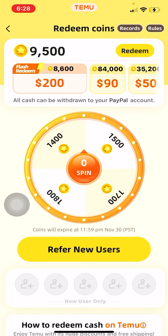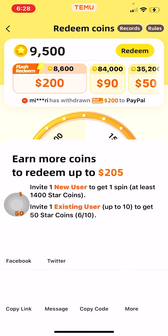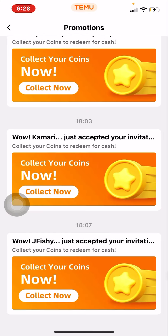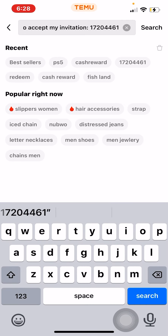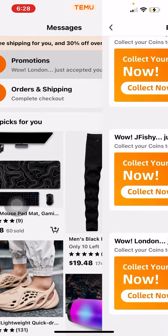You're going to want to use the link that's in my bio, or you can use my referral code, which I will show y'all right now. We're going to put it in the search bar — my referral code is 17204461.